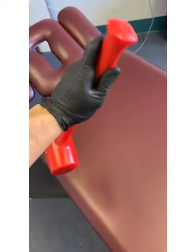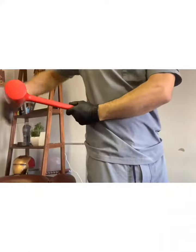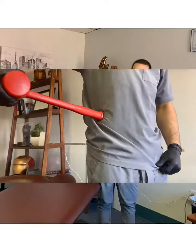We're going to go through a motion, and that should help relieve that tension. Here you can see I'm placing the handle right above that bone, right into the muscle, and I'm going to match that tension by engaging my obliques.